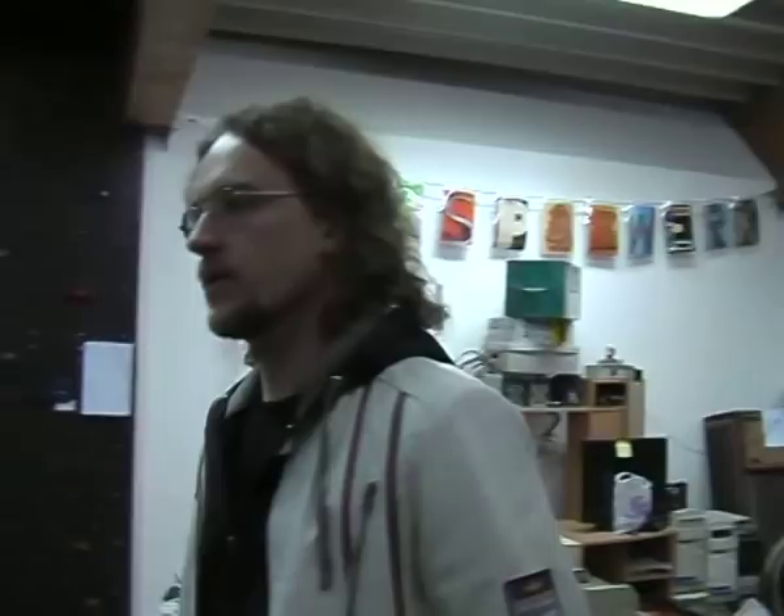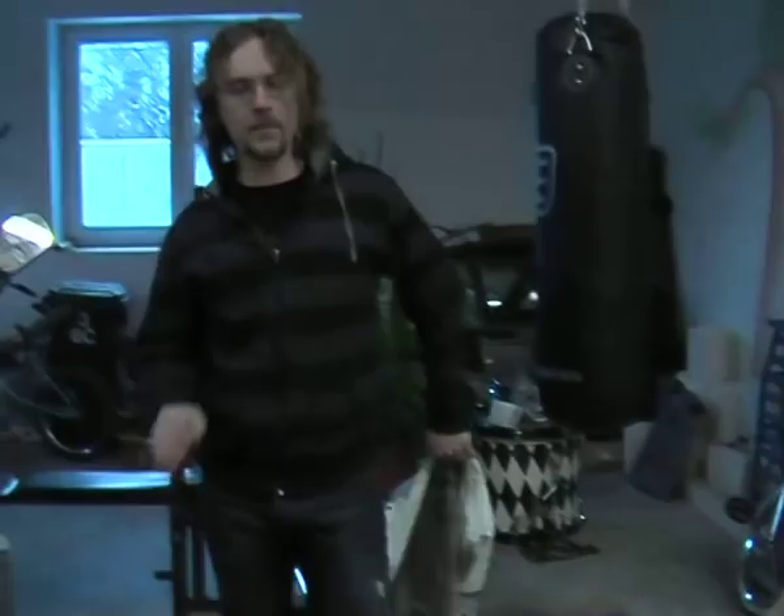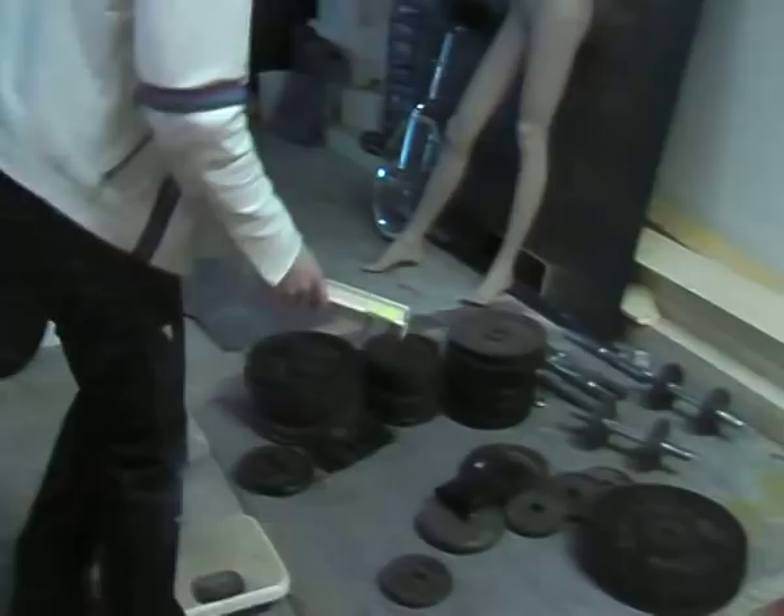I'm going to show you the three exercises and what you need for them, just to round it up a bit. Here's our gym — the front space. We have a bench, a squat rack, and lots of weights. I only do the three basic powerlifts. Nothing extra.